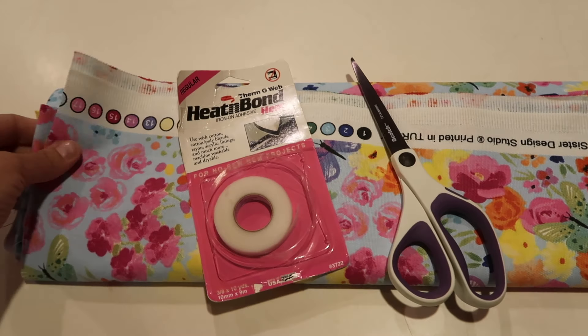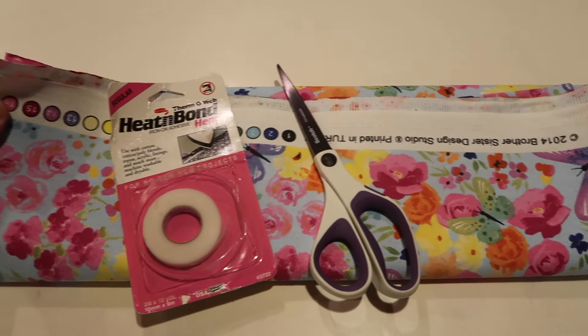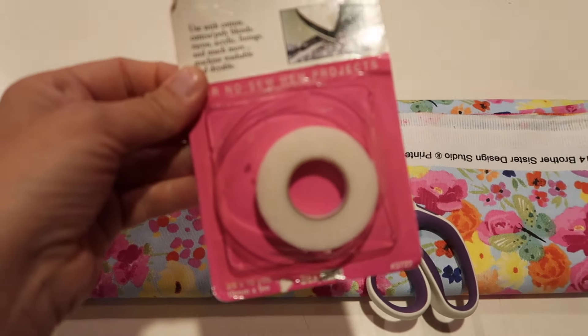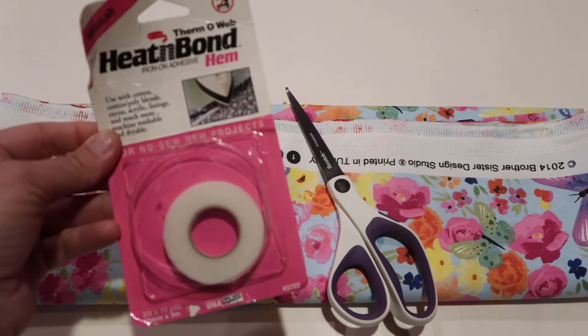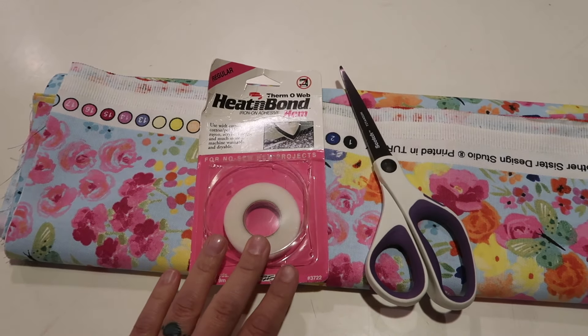For this project you are going to need two yards of any kind of fabric. I've got this really pretty floral butterfly themed one. You are going to need some heat and bond. This is kind of old and it's been in my sewing stuff, but I'm going to use it — hopefully it still works. And some scissors and an ironing board and iron.